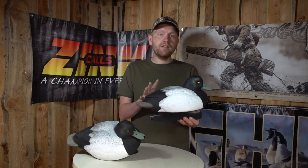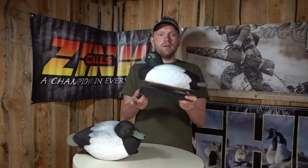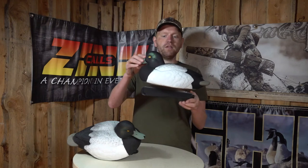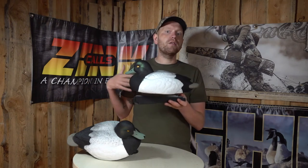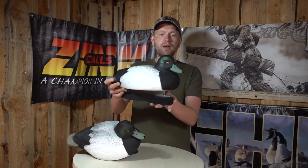Very, very nice decoy if you hunt diver ducks. You also get the GHG 60-40 keel, where the ducks are weighted mostly in the front — 60% of the weight in the front of the keel — and that adds a very stable and realistic movement in the water, even if there's a bit of waves or chop. All in all, if you hunt diver ducks, this is definitely something I would recommend you take a look at.